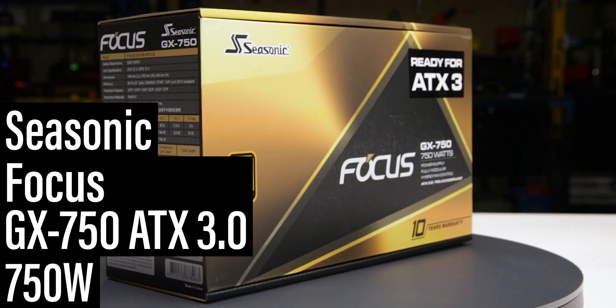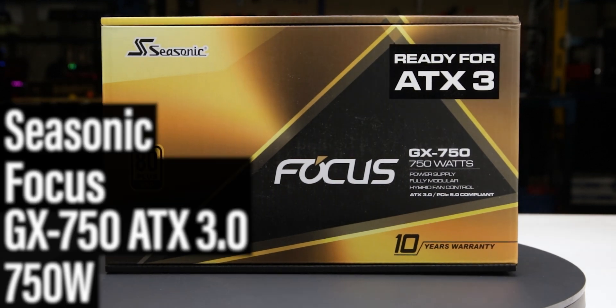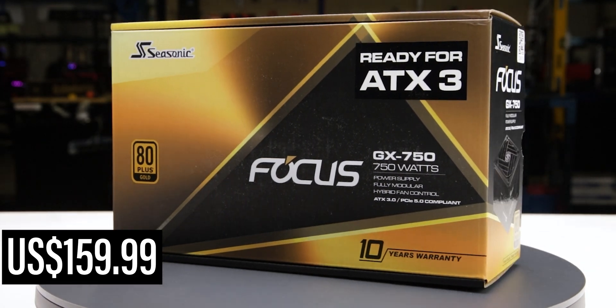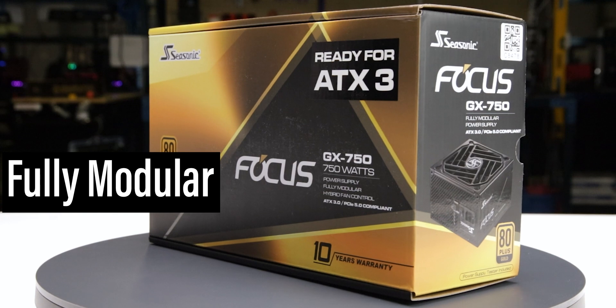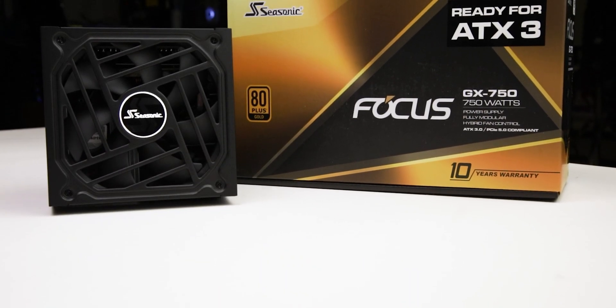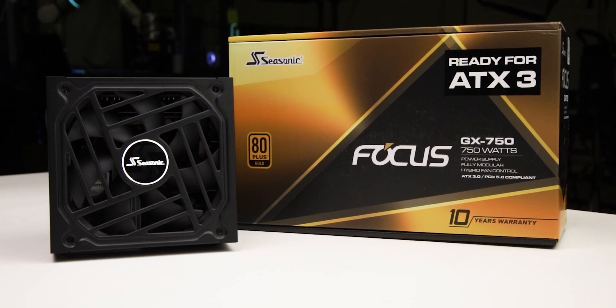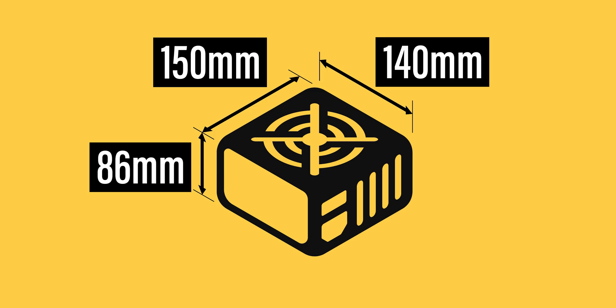This is the 750-watt Focus GX750 manufactured by Seasonic, with a current MSRP of $160 US. It is a fully modular ATX 3.0 power supply, with an additional hybrid fan mode allowing passive operation for low loads. The power supply comes in reasonable packaging and measures 150 x 86 x 140 mm.